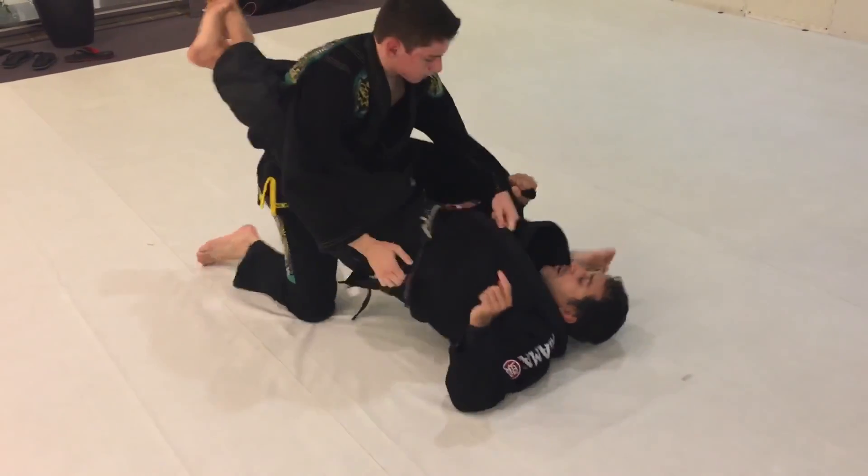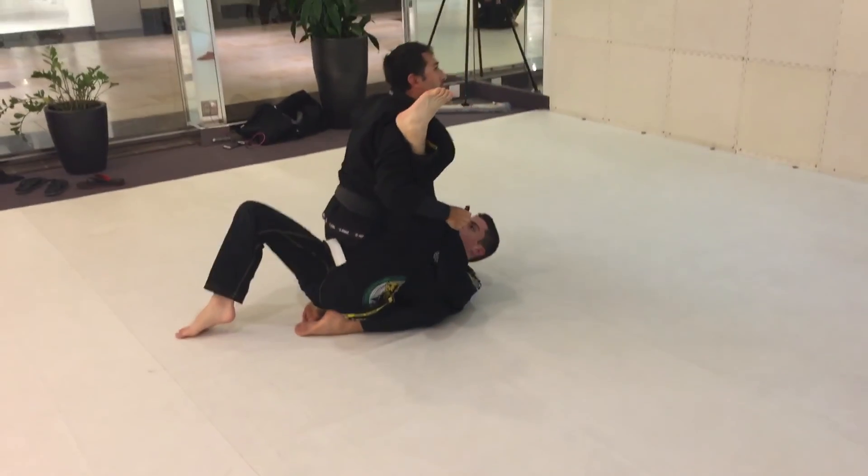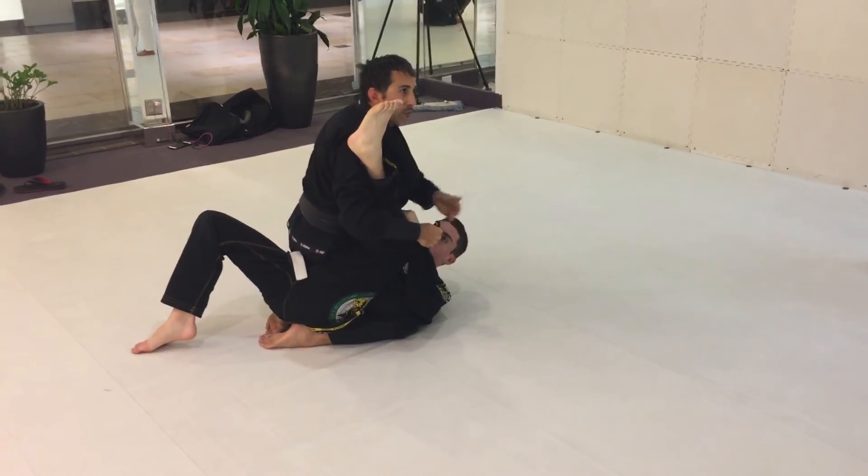If I move my hips that way — there we go. As I capture one of his sides, there's no way for him to stop it.